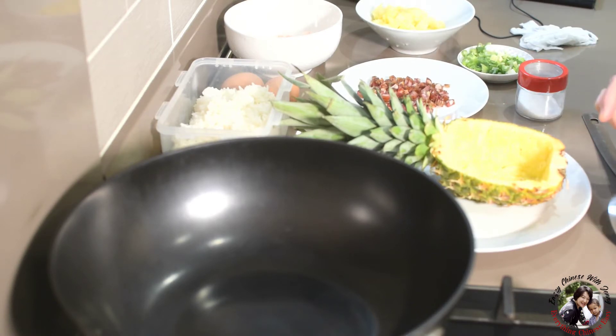When you cook the pineapple in fried rice, you taste the aroma but without hurting your tongue or mouth. Let's do it.